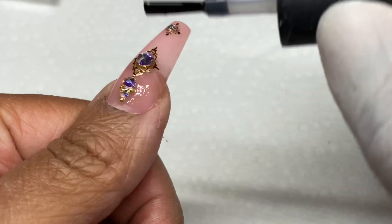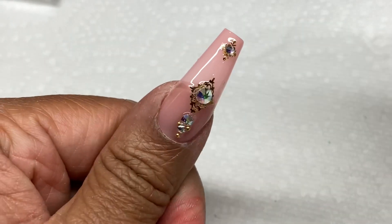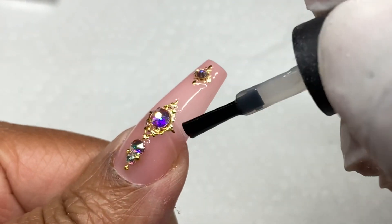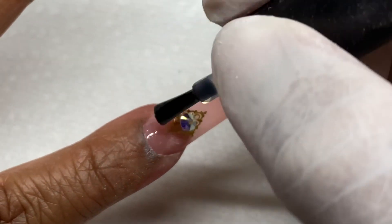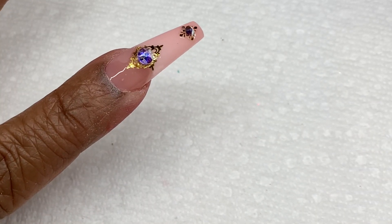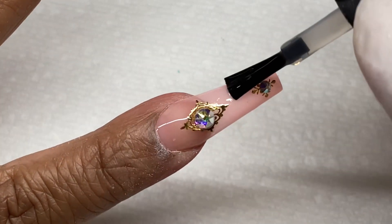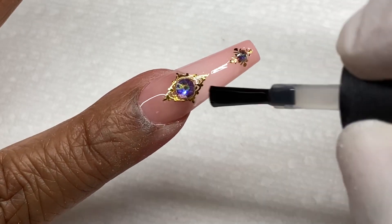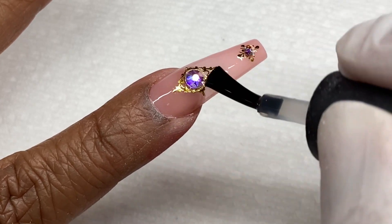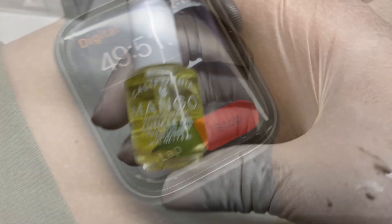Now I'm applying a no-wipe top coat. There are some really great ones out there — Daily Charm has a great top coat, and so do Joy and Mia Secret. This isn't a sponsored video — they did allow me to pick out products — but I've genuinely loved Daily Charm since before I was a licensed nail tech, which speaks to how much I truly enjoy their selection of nail art goods.